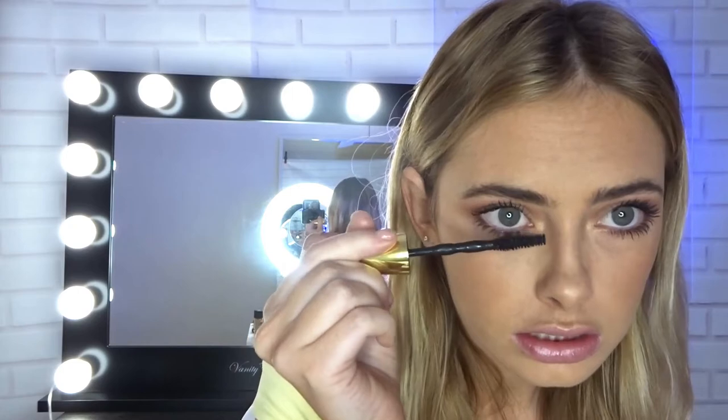We've just got lips to do. This mascara is so good, guys — it's probably one of my favorites I've ever owned.